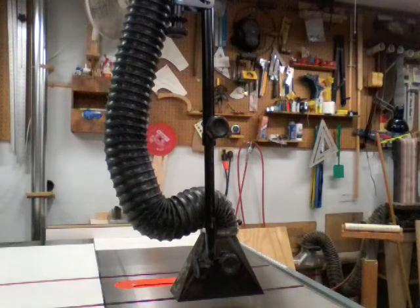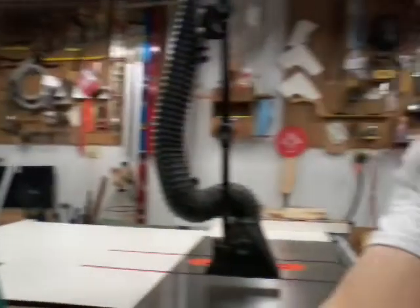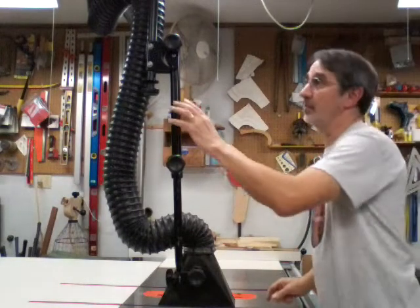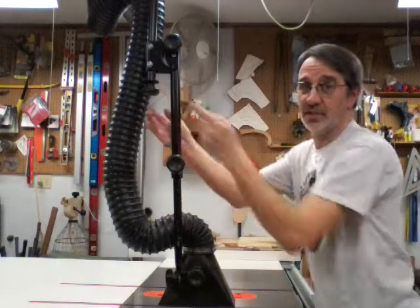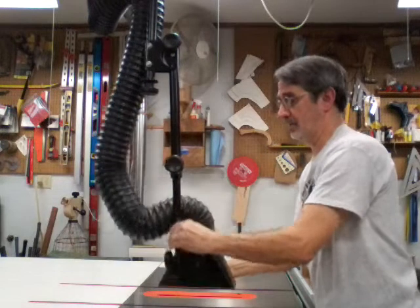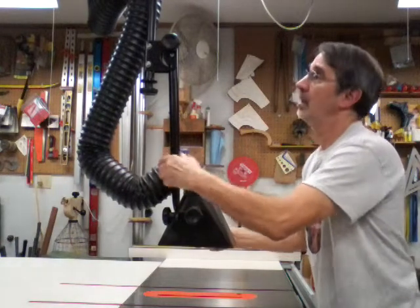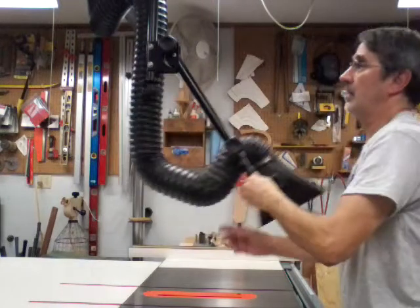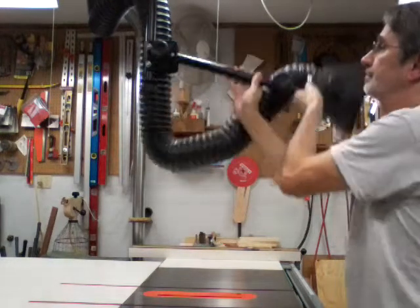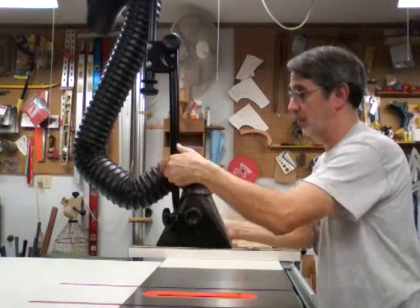This is the arm — right here is where that piece is supposed to hook on, which I don't use. You can loosen this and slide it up and down, as close to the saw blade as you want or as far away. This one here you can loosen and swing the whole thing out of the way, locking it up facing the ceiling. It's pretty easy to maneuver by the way it's made.